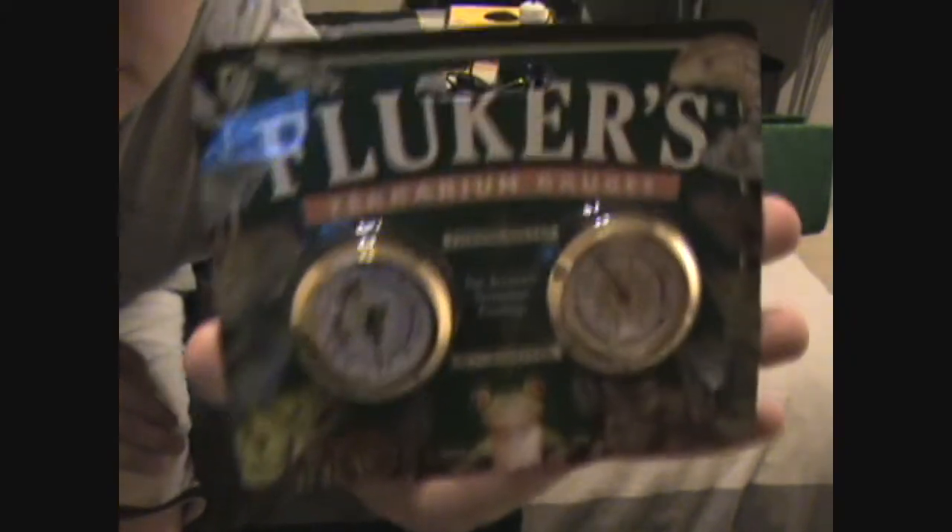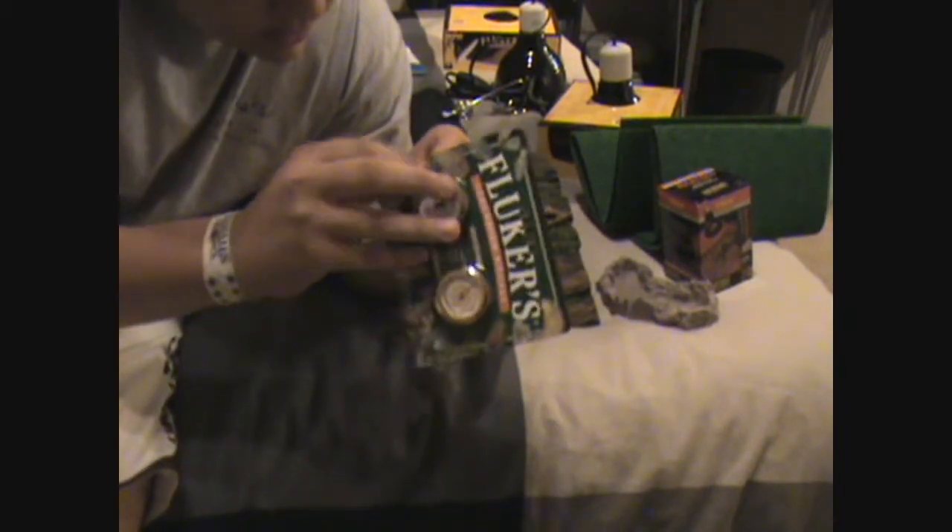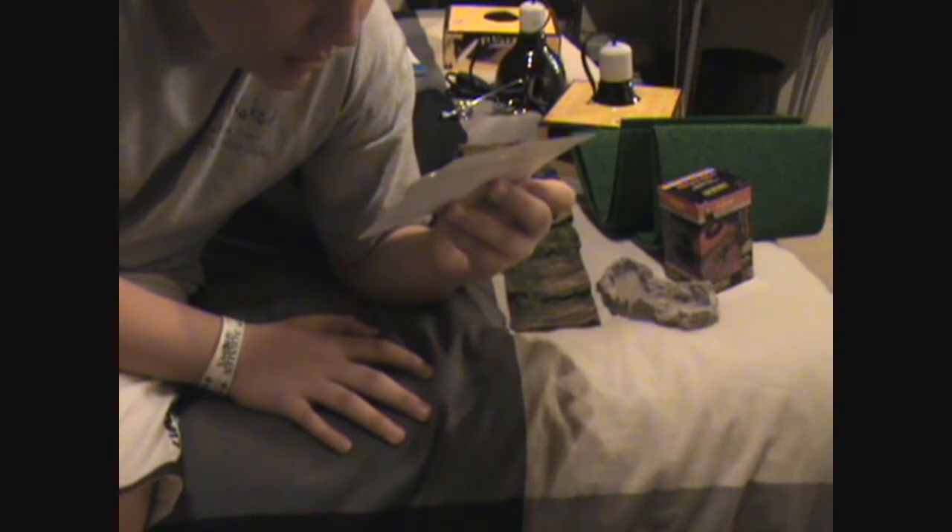I'm not saying what animal yet, but you'll probably know eventually. A Fluker's thermometer and hygrometer — let's open this up. Is my animal on here? Yeah, it is. He's on here.